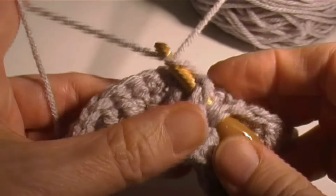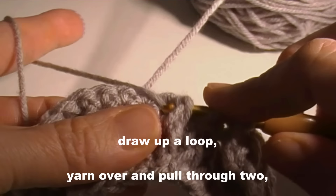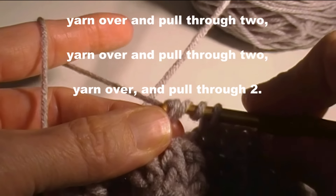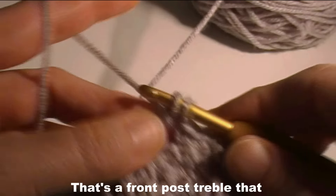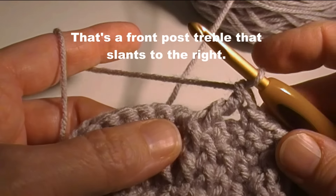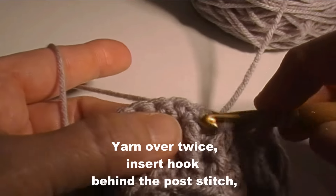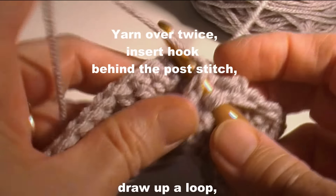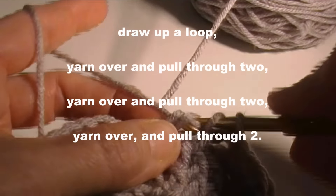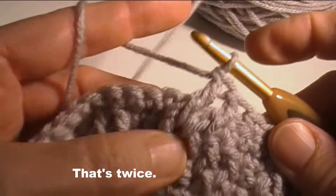Go under the bar and pick up the loop like so. Yarn over and pull through two, yarn over and pull through two, pull through two — that's the front post treble that slants to the right. Yarn over twice, insert the hook behind the post stitch, draw up a loop, yarn over pull through two, yarn over through two, and yarn over through two. That's twice.